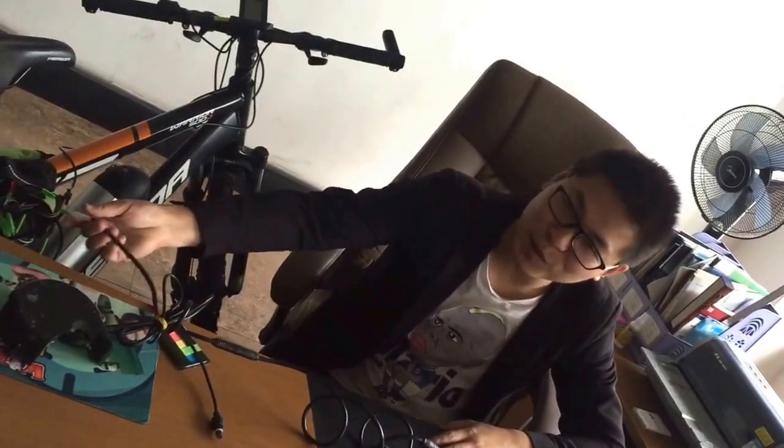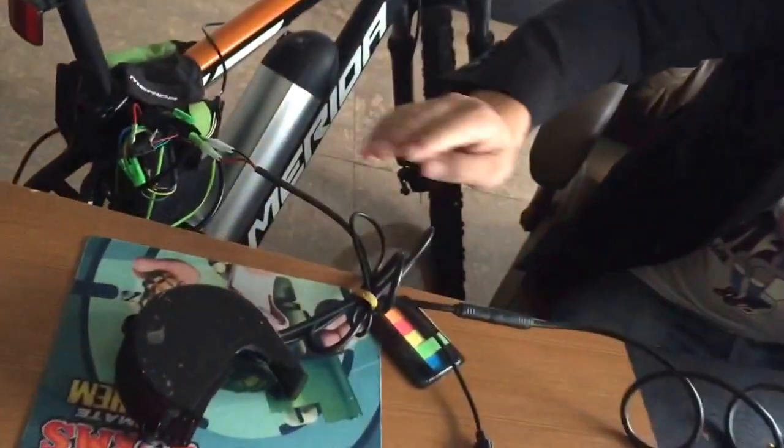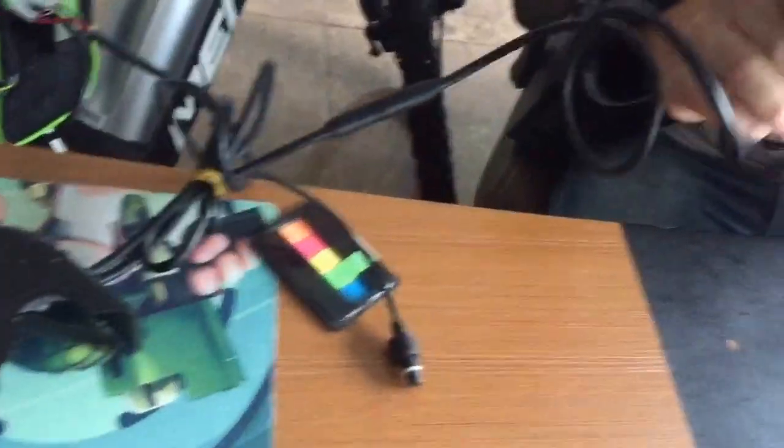Tommy, first we connect the controller to battery and the Unibus cable to computer, laptop.